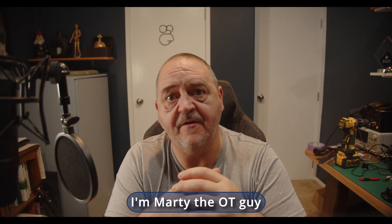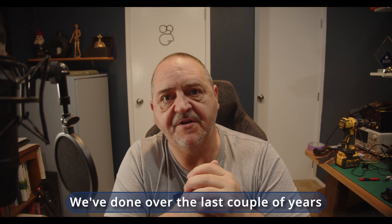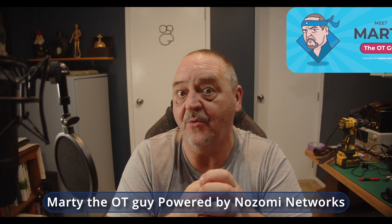Hey, welcome to the lab. I'm Marty the OT guy. Some of you might know me from the video series we've done over the last couple of years for Nozomi Networks, where I've been coming out as Marty the OT guy, powered by Nozomi Networks.